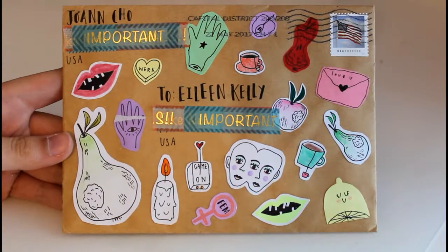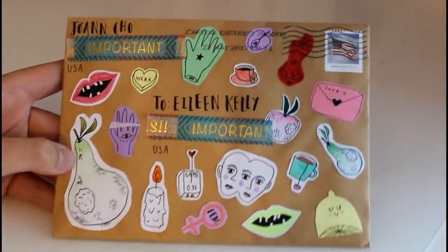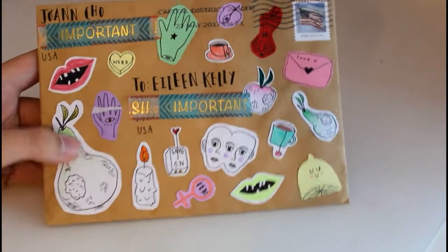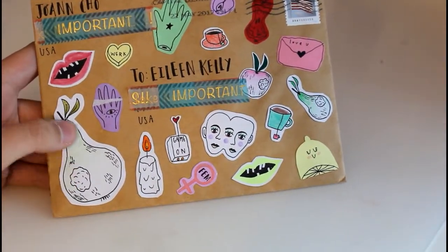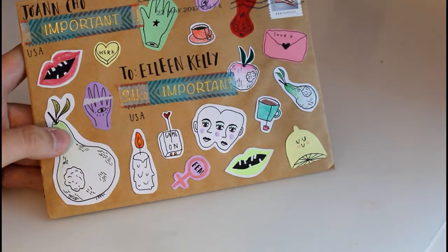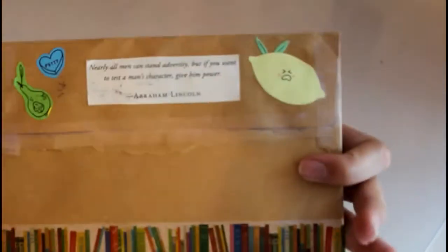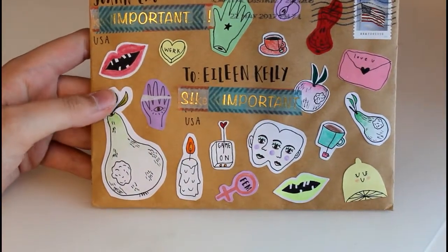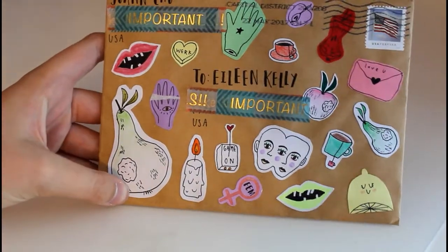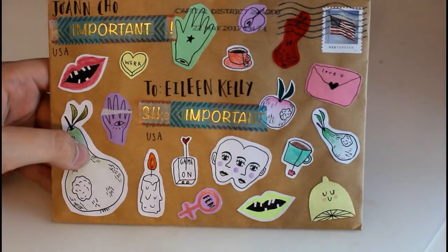The next letter came from my penpal Joanne who lives here in the US, and this one she put a lot of time into as you can tell. She drew all of these little stickers onto index cards and then used colored pencil to paint them in, and there's some on the back too and a quote. I can just tell this must have taken her a long time and the end result is really cool — that one is definitely one of my favorite envelopes.